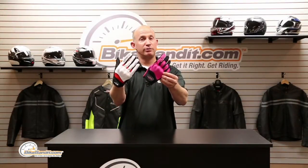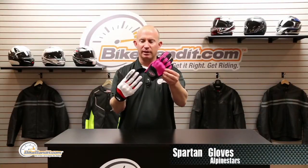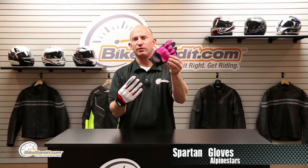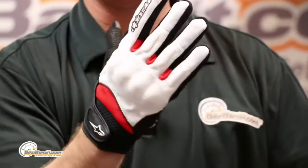What's going on? Rob Fish here for BikeBandit.com, presenting to you from Alpinestars. This is the Spartan glove for the guys, and the Stella Spartan for the ladies. I'm going to wear this one because my hand doesn't fit in this one, but ladies know that it's fully available for you with all the exact same features, just a few different colors like this pink.